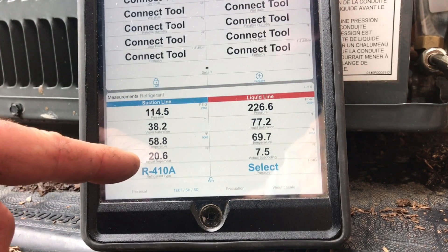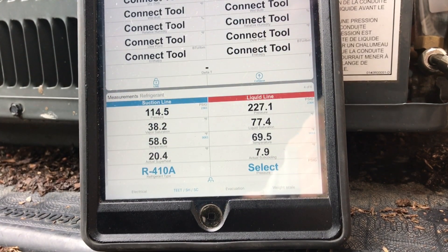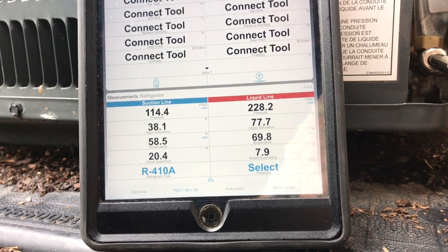Superheat's starting to go up a little bit, but I'm actually happy with where it is right now. I'm not going to add anything. If it stays at 20, that's fine; if it goes to 19, that's fine. I'm done charging this thing. 58-degree suction pipe temp — that's pretty good. We're dropping still a little bit. Anywhere from 15 to 20, I'm always happy — you get good cooling and you're not overcharged.